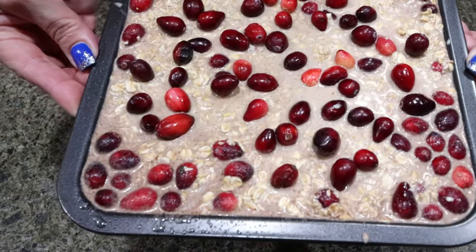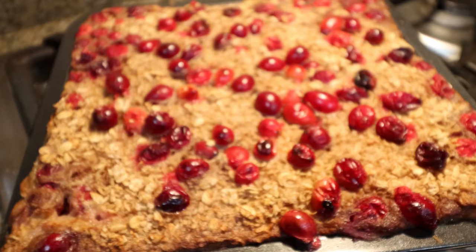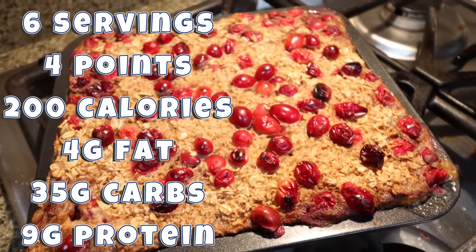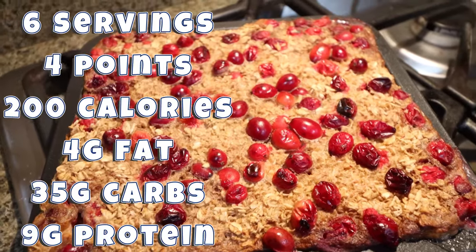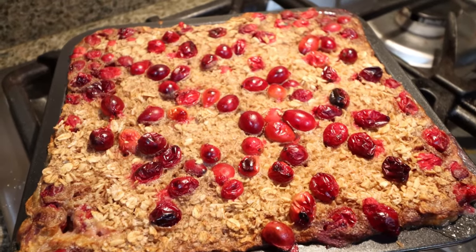Then we're going to take our oat mixture and pour that right on top and spread that out nice and even. You want to kind of tap it on the counter so these oats get fully immersed in the liquid. And then we're going to sprinkle the remaining cranberries right on top. We're putting this into a 375 degree oven for about 35 to 40 minutes. Look at how amazing this baked oatmeal looks! I'll go ahead and put serving size, points, calories, and macros on the screen for you. I'm going to pair this with some protein — maybe some eggs, turkey bacon, or some yogurt — but this is going to give me everything I need in a nice complex carbohydrate.